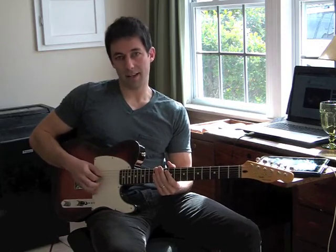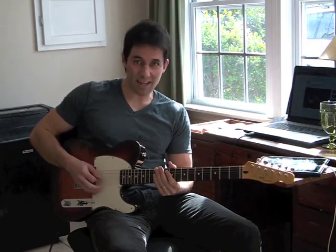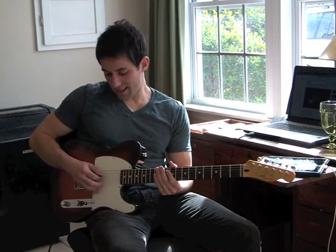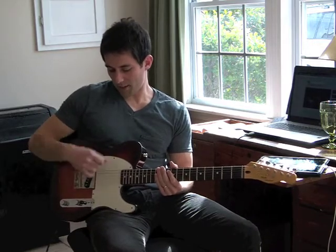So we're going to go E and skip A and do D. So E, D, and then I'm going back up to A and go A, G. And then I'm going to go to D, B, and then go G, E. So I'm just kind of skipping around.